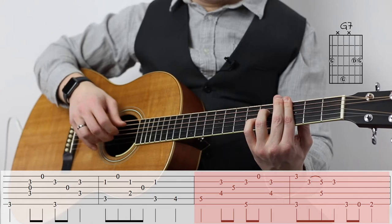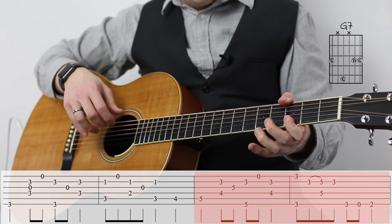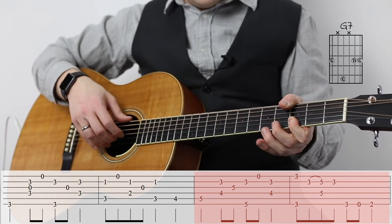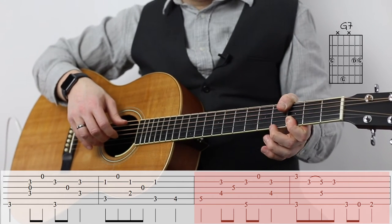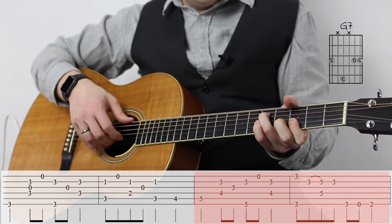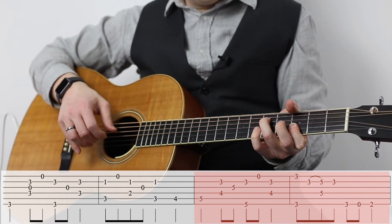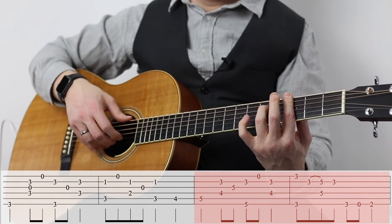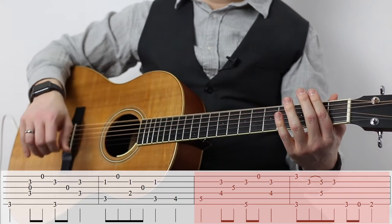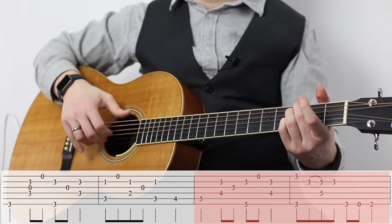So practice that over and over again. You can also do the thumb-over on the third fret and then bar frets three of strings one and two. But that's a challenge for the thumb-over technique because you've also got to have a G on the fifth fret of the fourth string. Or you can do it like I do and just bar across the third fret. And then we've got a little chromatic line going open E, second fret of the E string, and back to our comfortable G7.